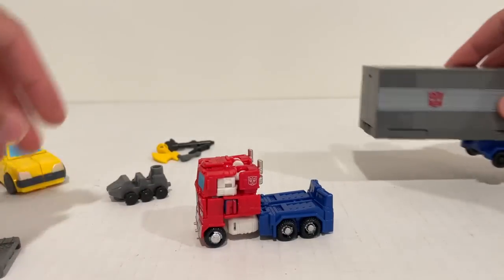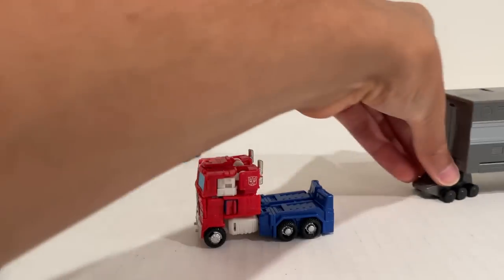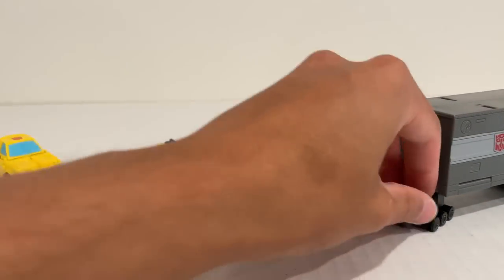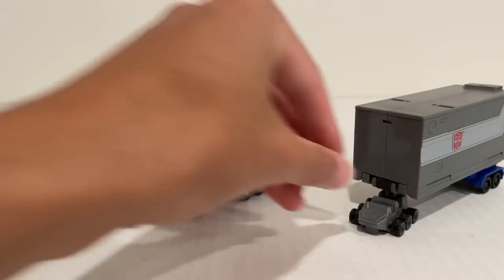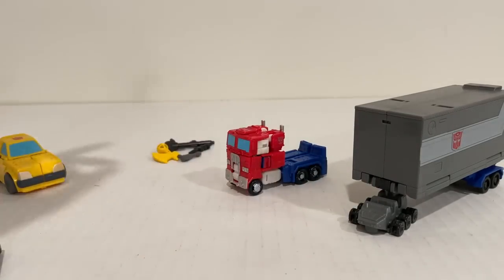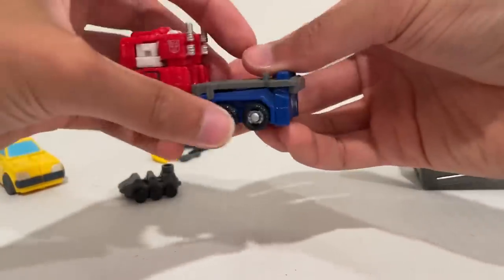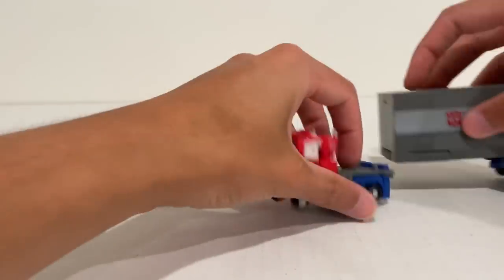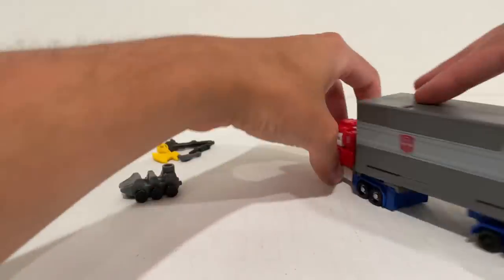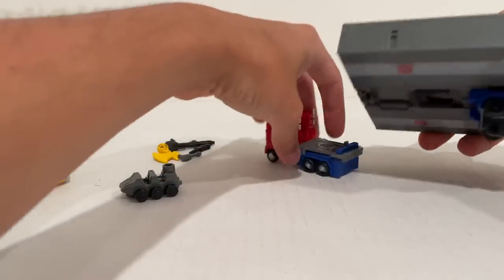So that was Prime with the trailer. Now let's see — Roller, does he just hook to the trailer? Yep — Roller can roll out with the trailer. That is epic. This might be my favorite release of the year quite honestly. Big fan of Tiny Transformers — I like Tiny Transformers and I cannot lie. But Bumblebee, roll in.